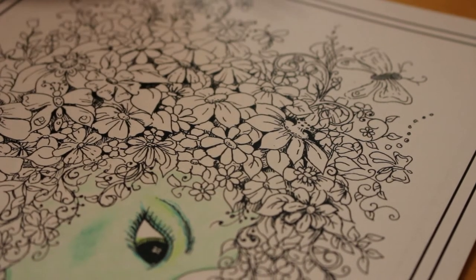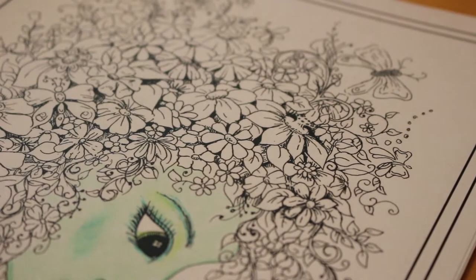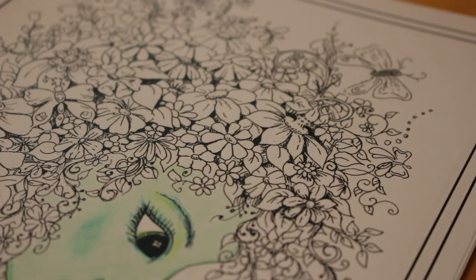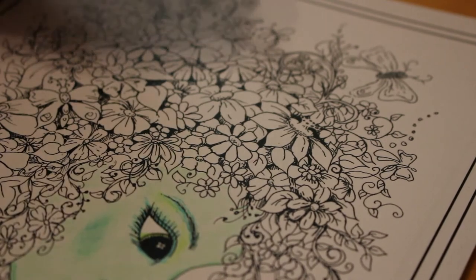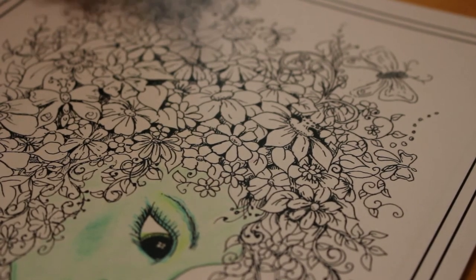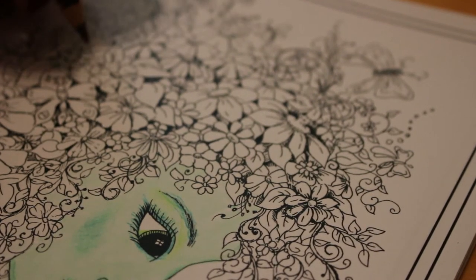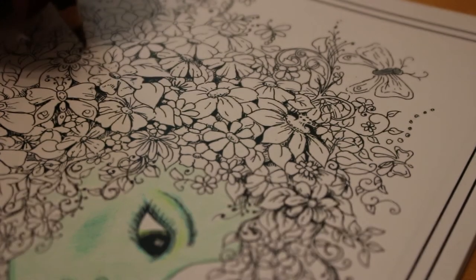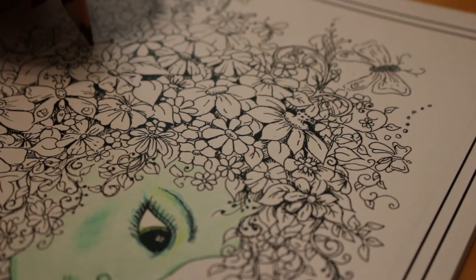So there are lots of different flowers and things on here and I'm just trying to decide what colours to use. I'm going to put this one in here — this is Loganberry. I like this colour.